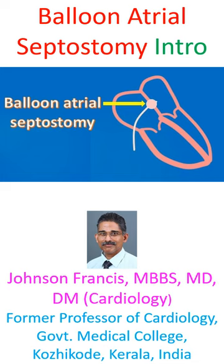Balloon atrial septostomy is the classic bailout procedure for the deeply cyanosed and acidotic newborn with detransposition of great arteries and poor admixture. Since the systemic and pulmonary circulations are in parallel in DTGA, it is urgent to provide good mixing at the atrial level, which is the most preferred site, at the earliest. This is where balloon atrial septostomy comes in as a life-saving option which bides time for corrective surgery.